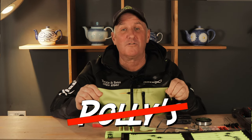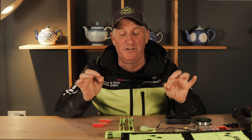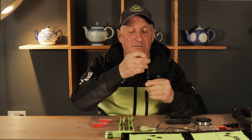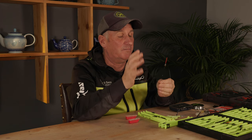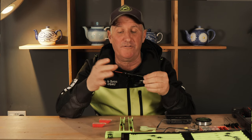Welcome to Polly's two-minute choosy rig video. I'm going to show you how I make my bulk squat and pinky rig. The float I'm using is one of my MP Roach carbon stem floats, 0.5 of a gram. In normal conditions, most of my fin fishing would use 0.5 to a gram maximum, but I'm going to show you on a 0.5.